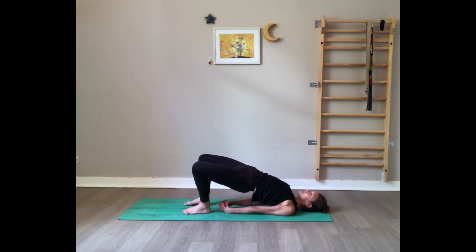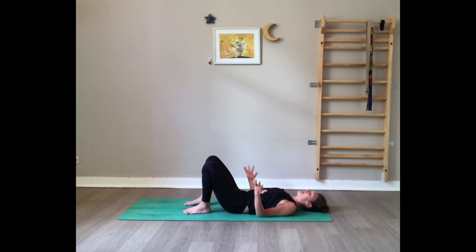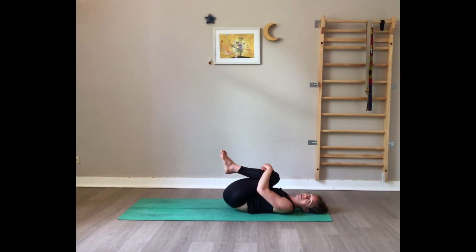Slowly first release the shoulders, release the arms, release the back and roll the spine down. Draw the knees to the chest and give them a good squeeze. Roll on the back to massage it. We'll do this one more time.